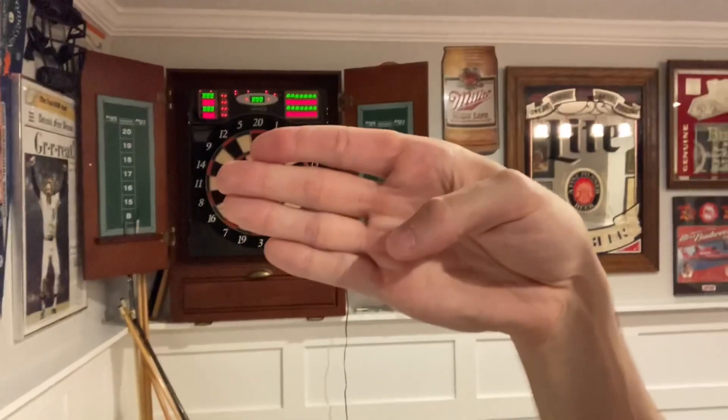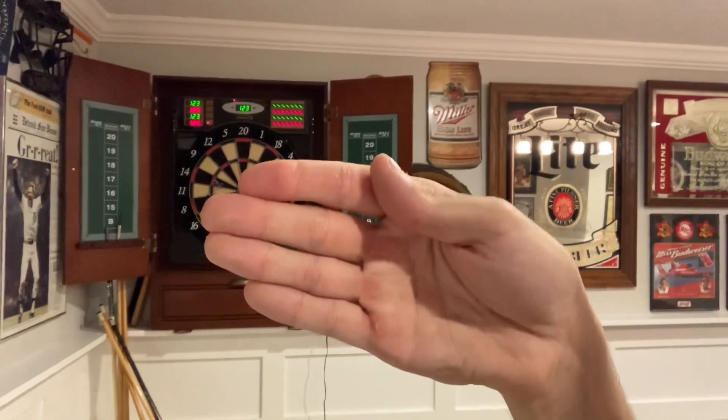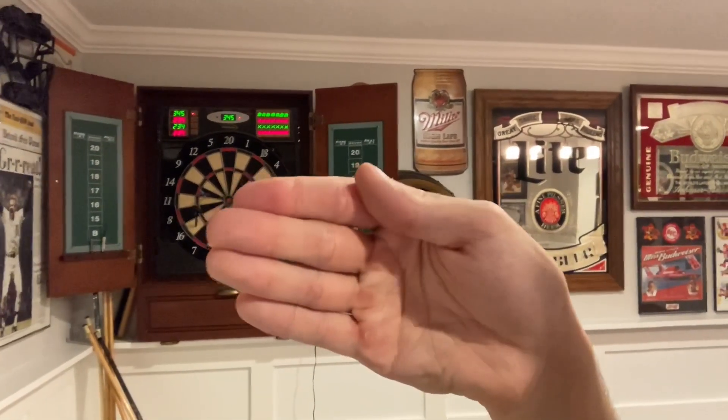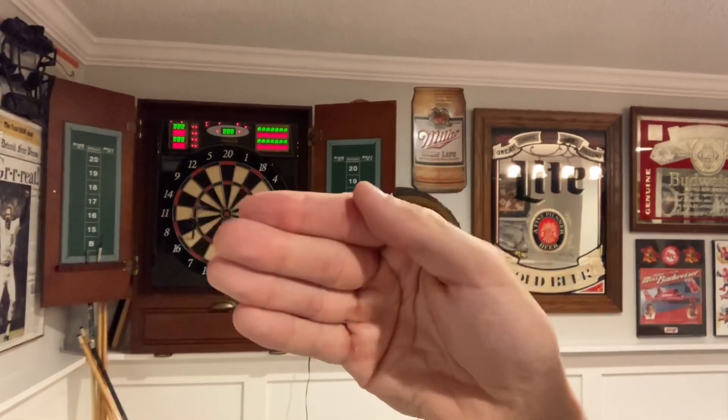Step one, you're gonna want to get your thumb. Step two, you're gonna pretty much do trial and error — move your thumb up and down your finger and adjust your mouth until you find the whistle noise. You need to keep trying because at first you're not going to find it. Keep moving your thumb up and down your finger until you find the sweet spot that makes the whistle noise.